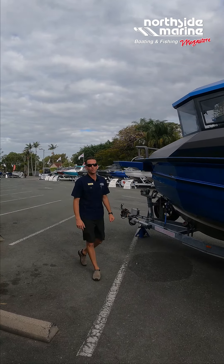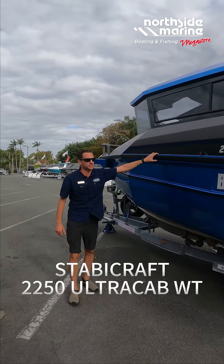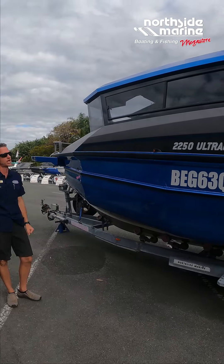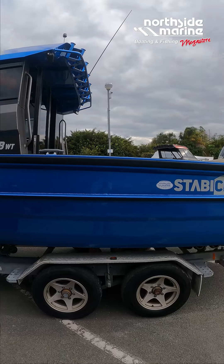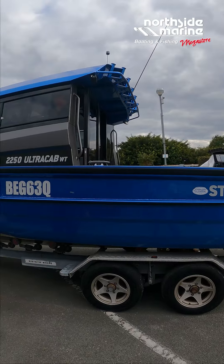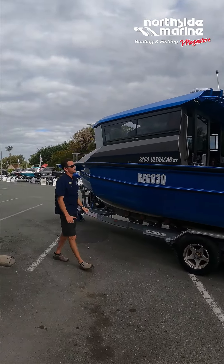Hi everyone, Mark here from Northside Marine again with another very impressive new Stabicraft package that we're about to deliver. Couldn't let this one go out without showcasing it. What an absolutely beautiful colour — this is the dark metallic blue that Stabicraft offer, in the 2250 Ultra Cab walkthrough with this powder coated cabin which is a gunmetal grey colour. I just think it looks fantastic.